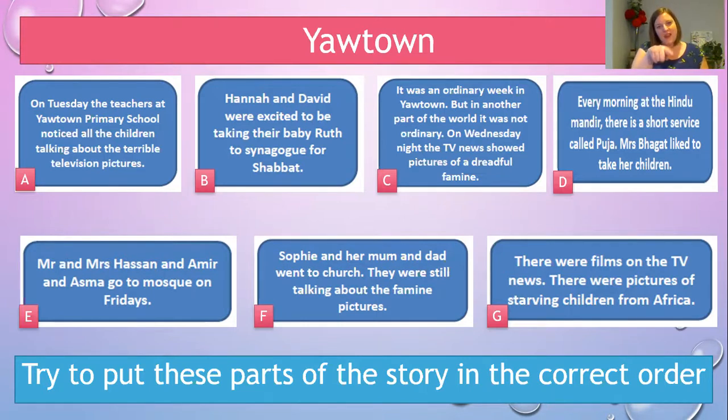You can see each of these boxes have been given a letter, and you only need to write the letter. I wonder if you can try and put these parts of the story of Your Town in the correct order. I'm going to read them out and then give you some time. A says: on Tuesday the teachers at Your Town Primary School noticed all the children talking about the terrible television pictures. B: Hannah and David were excited to be taking their baby Ruth to synagogue for Shabbat. C: It was an ordinary week in Your Town, but in another part of the world it was not — on Wednesday night the TV news showed pictures of a dreadful famine.